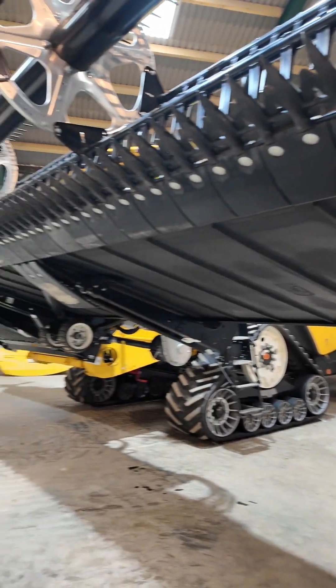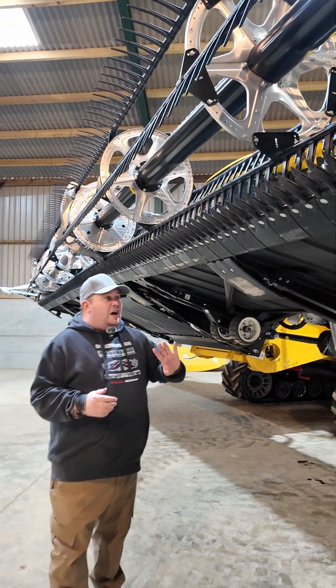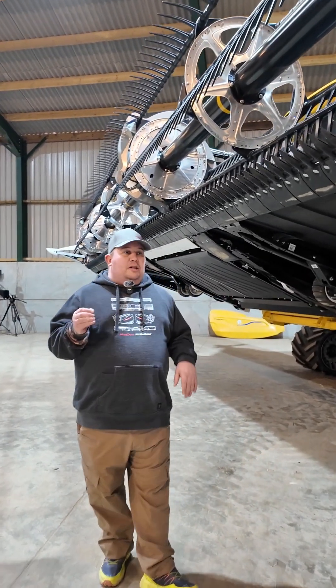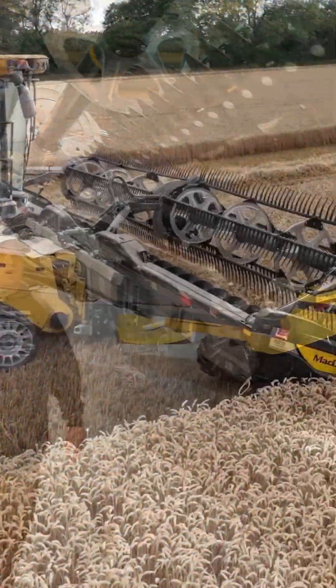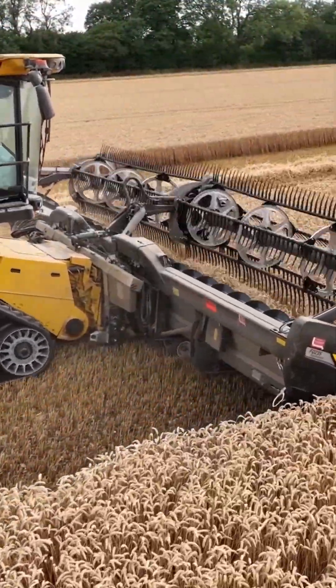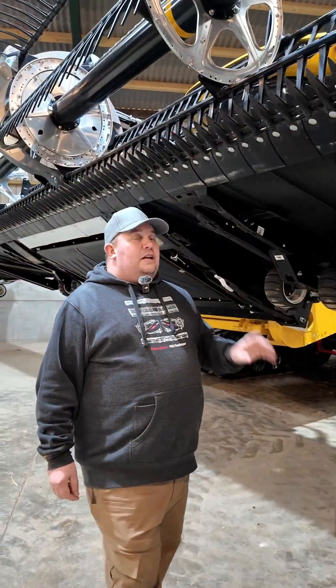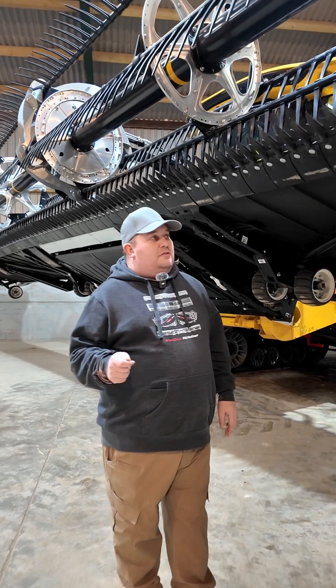As you can see, there are no contour bands, no sensing, and no electronics at all under the header. It is fully mechanical and working 100% of the time, which means whether you're running on the skids or the wheels, you're still carrying 97% of the header's weight — resulting in increased uptime and minimal downtime.